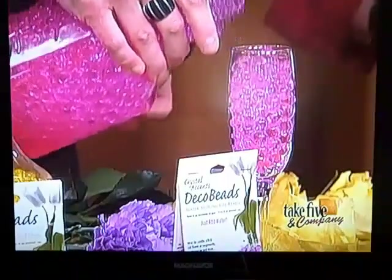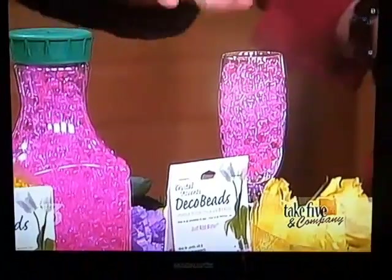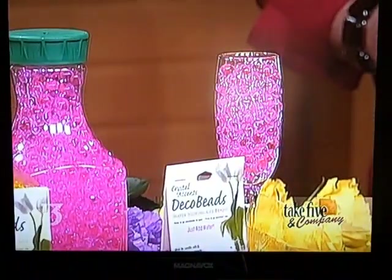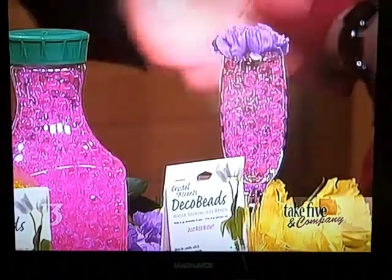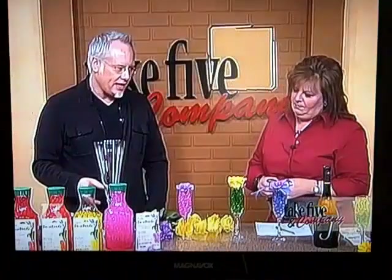They contain moisture. The interesting thing about them is these are actually made by the people who made Soil Moist, so it's a product made to bring water to plants. So you can't make these up too far ahead of time — a day before. But that's not complicated, so that's an easy day-before thing.